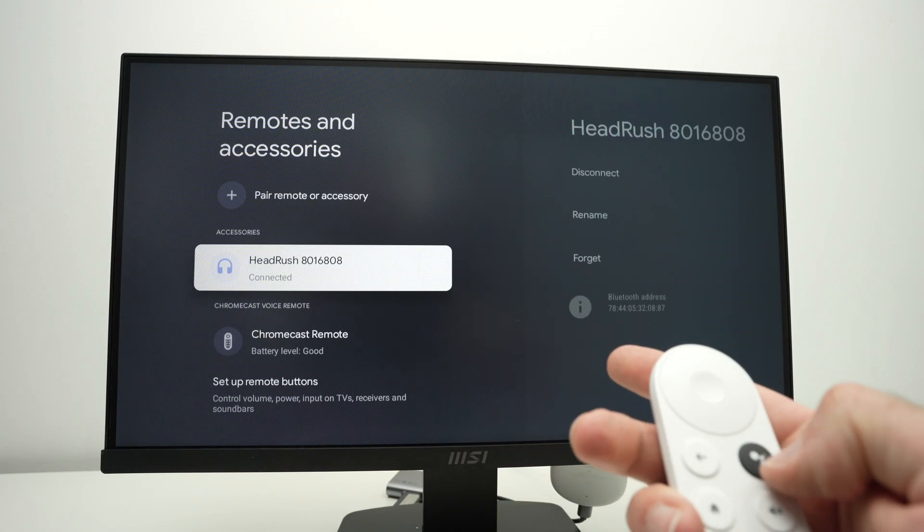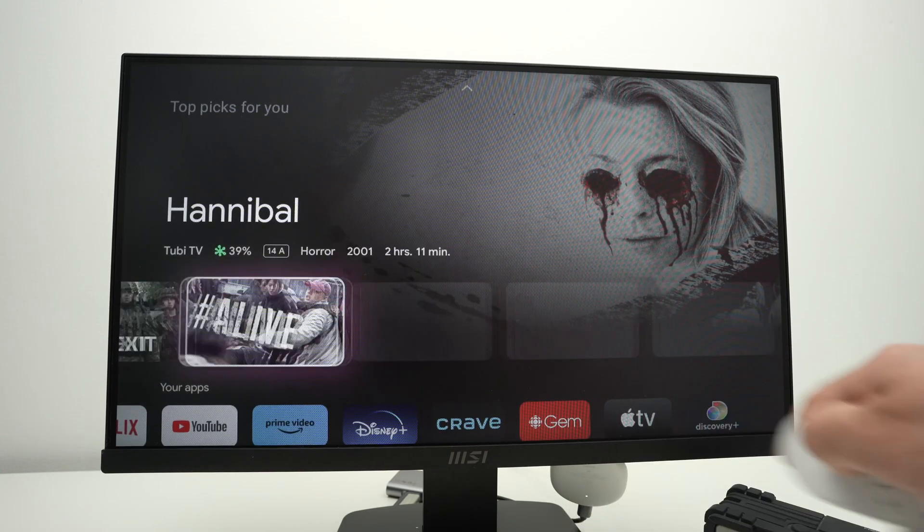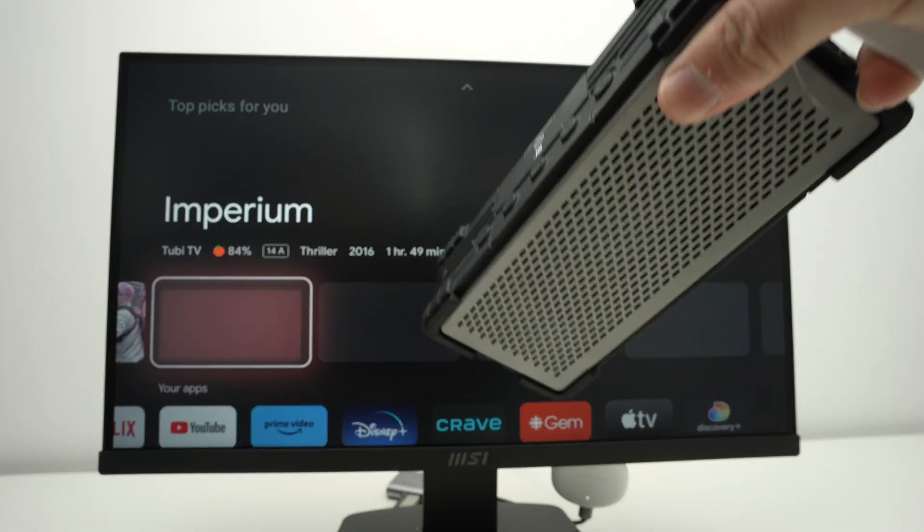Now if you open any YouTube or Netflix, whatever you want to watch, you'll get the sound directly to your Bluetooth speaker or headphones.